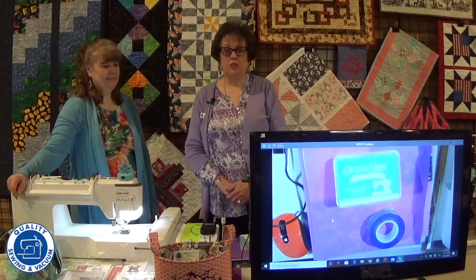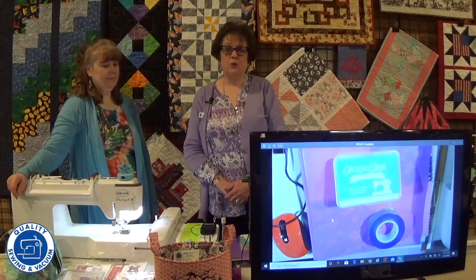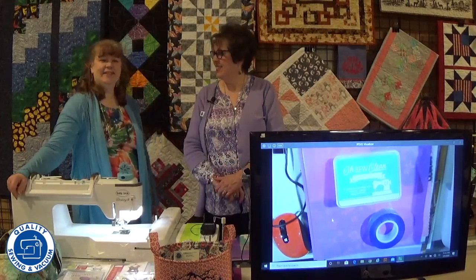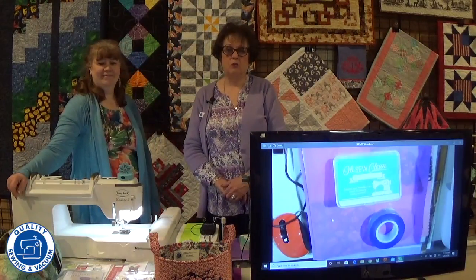Hi ladies, welcome to March SoFun. I'm Ann and I'm a North End consultant. Hi, I'm Gail, I'm a South End consultant. And we are doing March SoFun for you.